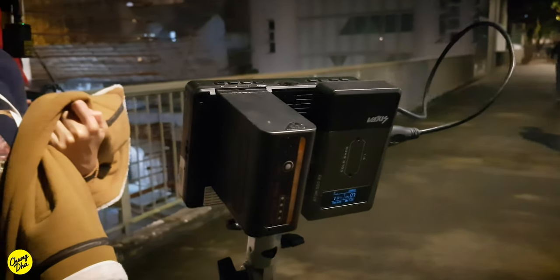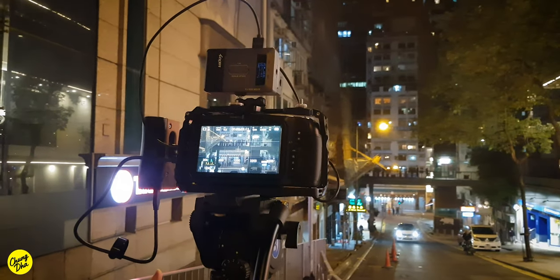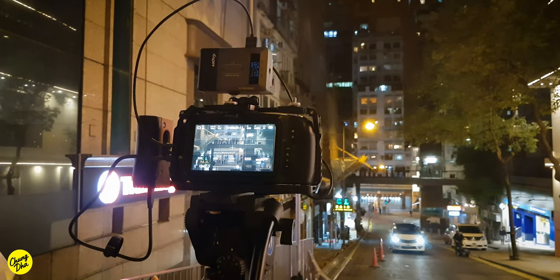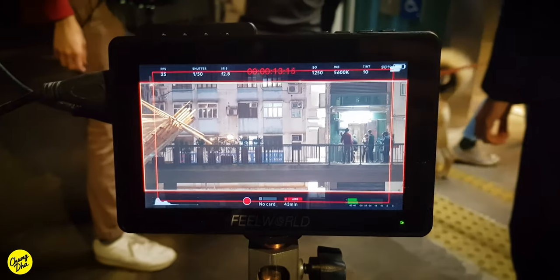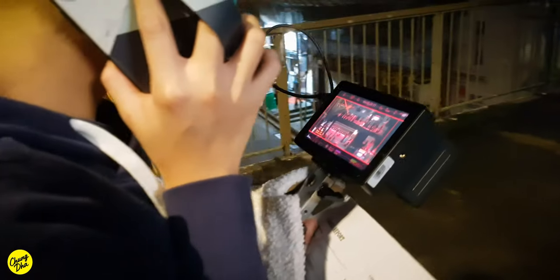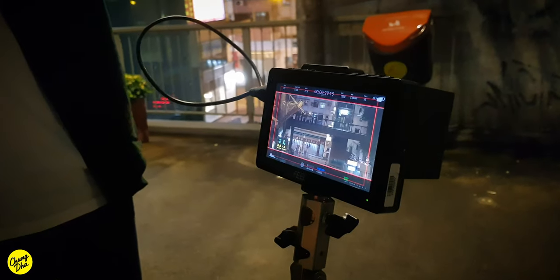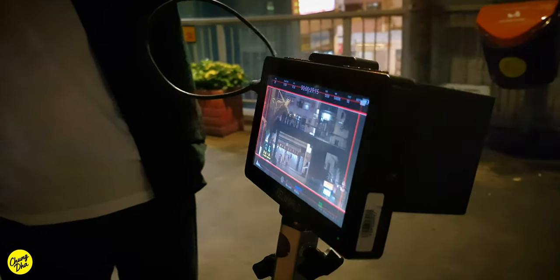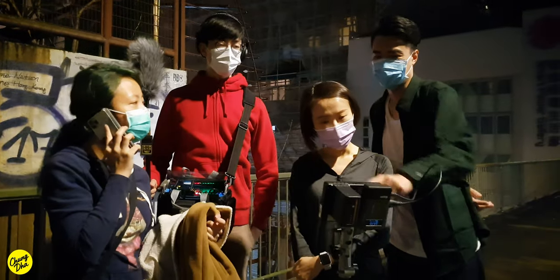For a special scene we had the camera filming a bridge from 65 meters away, with the director and the actors on the bridge itself. So the director could directly give instructions to the actors, using a wireless monitor to see what is being filmed and also instruct the actors on where to position themselves.